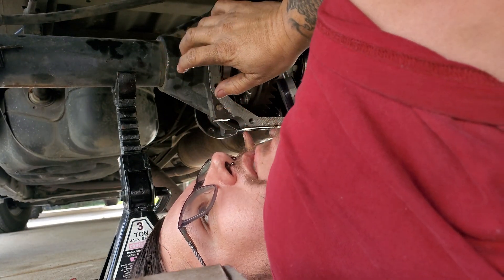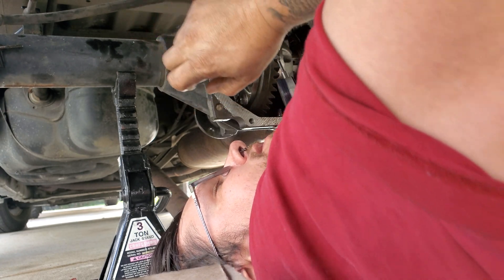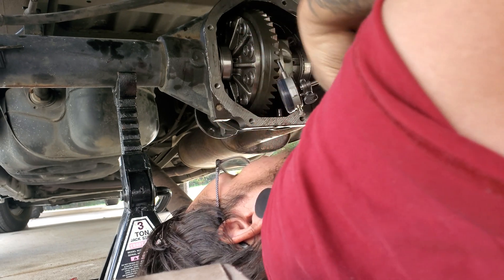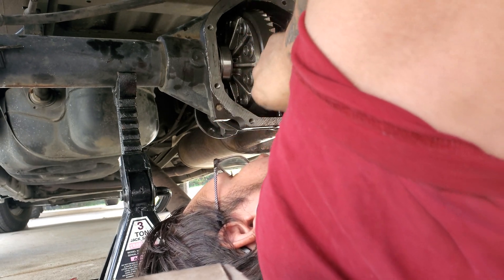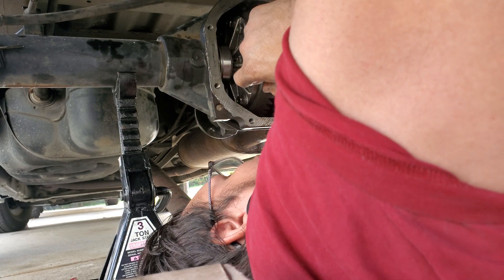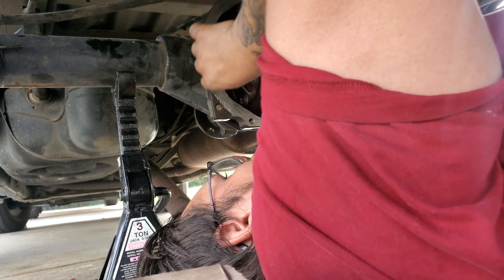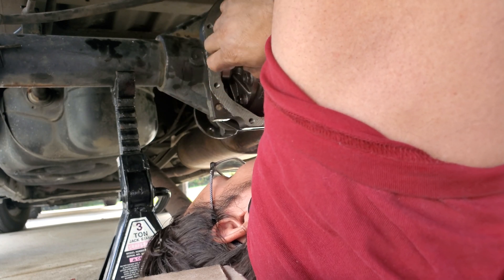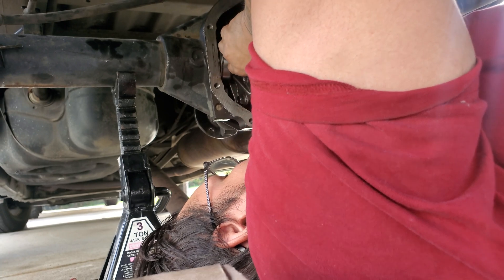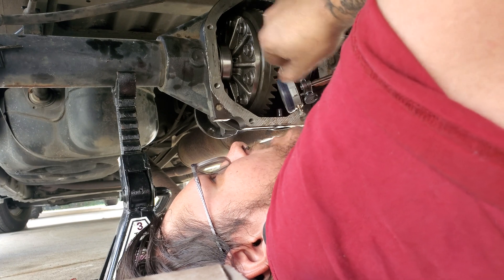We are at 5 thousandths. It calls for anywhere between 3 and 6 thousandths, and we are at 5 thousandths — so that is good. I know I don't have my caps on yet, but right now I'd just like to check it here because it would be easier than taking the caps back off. I know if these aren't pushed in it can change the backlash, but we should be good right there. I'll check it again once I put the caps on.